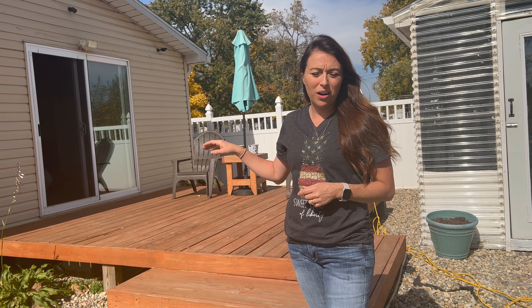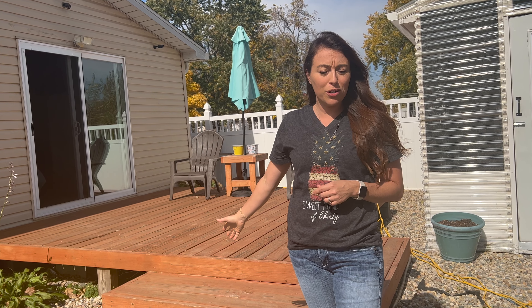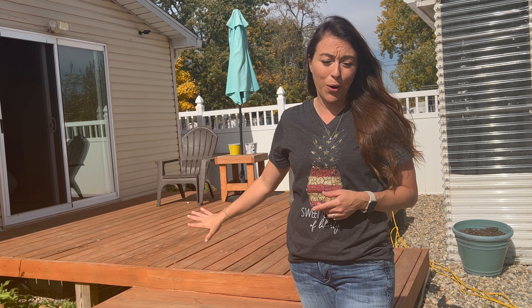Last year we had an issue where we had some bunnies that made a home underneath and pretty well cleaned out my garden all season long. So we are going to do some preventative maintenance and try to keep them from making a home under our deck.